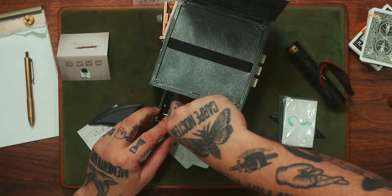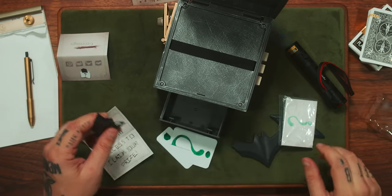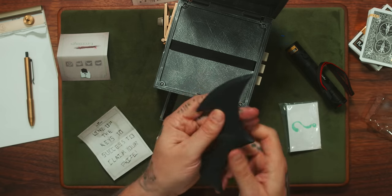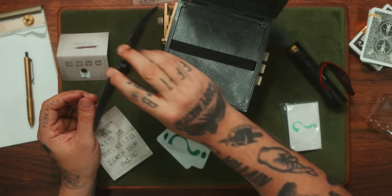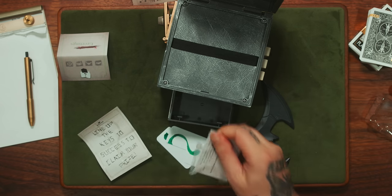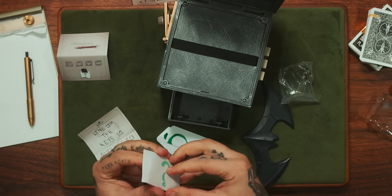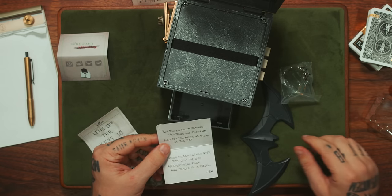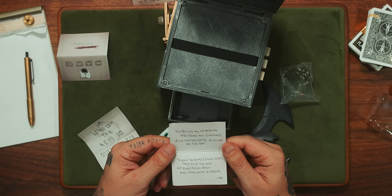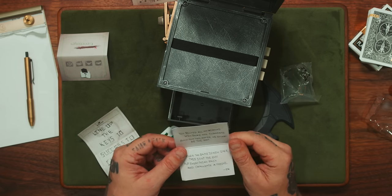Unfortunately, that is the end of it. It kind of sucks that that last little box didn't spring open, because that would have been just like a cool ending. That is cool though — that is really heavy. Pretty sweet Batarang. And then we got this, which is a QR code on how to reset the box, with instructions. 'You solved all my riddles. Well done. Congrats. Bully for you. You're as smart as a bat. Though the game is now over, this isn't the end — put everything back and challenge a friend.'